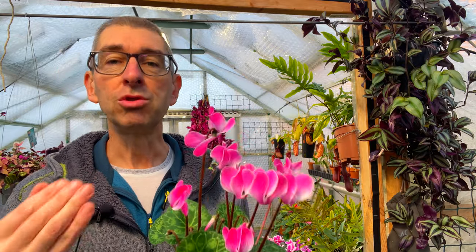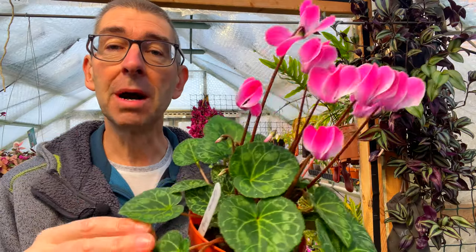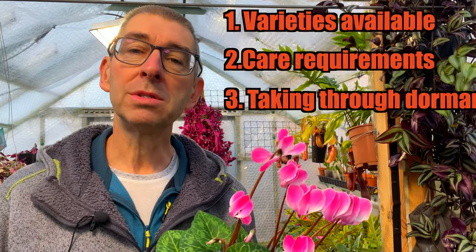So why are they so popular? Well because they have gorgeous blooms that come in a variety of colors and forms — unusual in that the petals are reflexed, unlike the majority of other flowers. They have fascinating marbled leaves and are very accommodating to look after, provided you follow a few key care requirements. Today we'll look at three things: one, what varieties are available; two, care requirements; and three, how to take them through dormancy and avoid certain key pitfalls. It's all you'll ever need to know about indoor cyclamen.